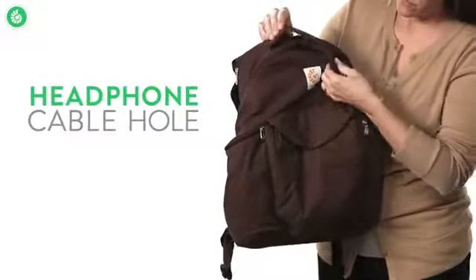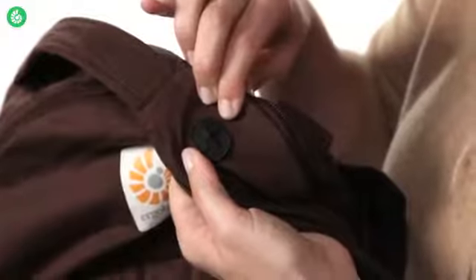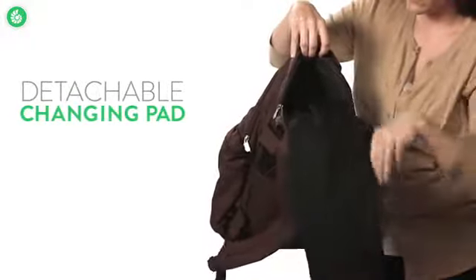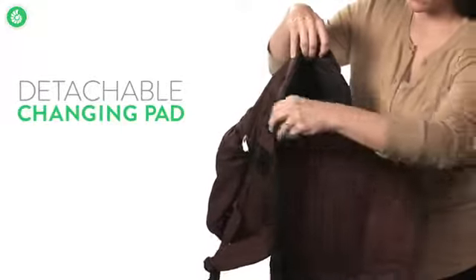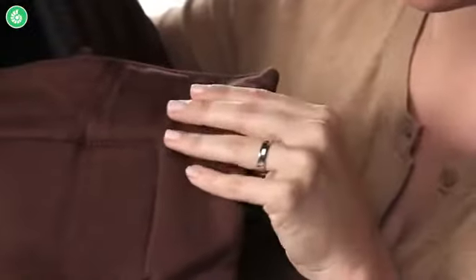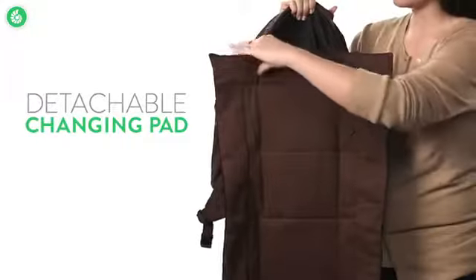The cable hole makes it easy to be hands-free when you're wearing headphones. The moisture resistant changing pad folds right out of its zippered pocket. It's soft so babies love it, and it's easily removed for washing.